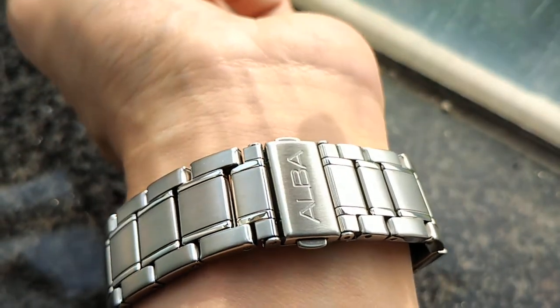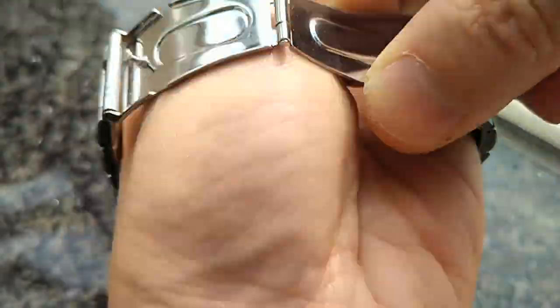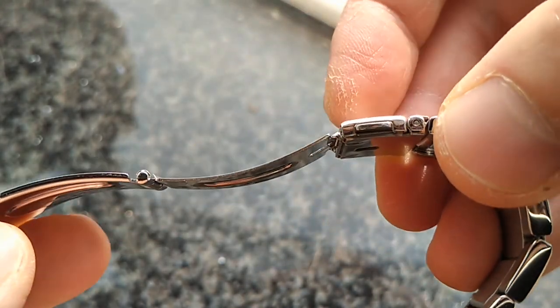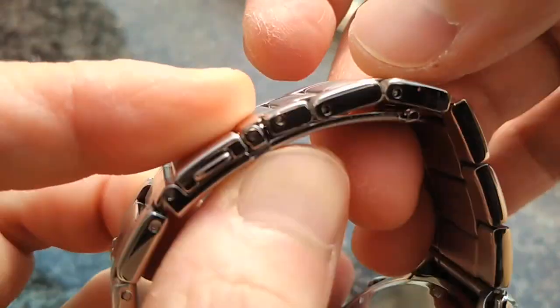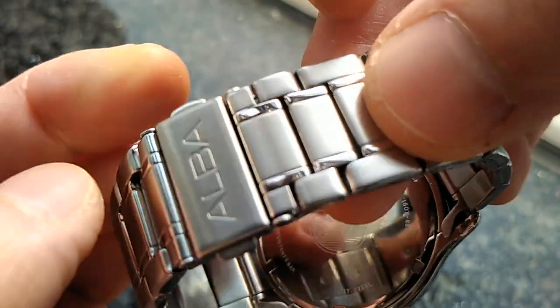Now you see the Albus signature on it. The buckle opens like this but there's no micro adjustment mechanism, so all you have to do is take away this half link to adjust the size of the bracelet.